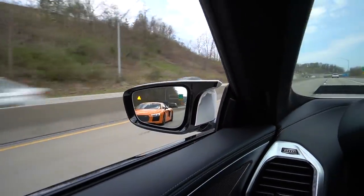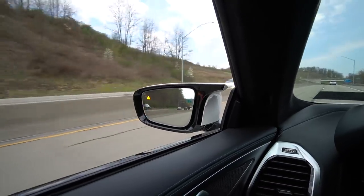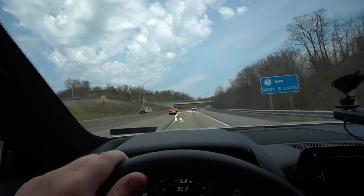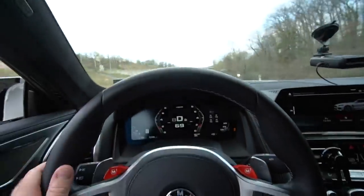That thing looks so good on the road — look at this color, just look at this. Oh my God, I'm in love with this car. Mike's M8 is pretty cool as well.